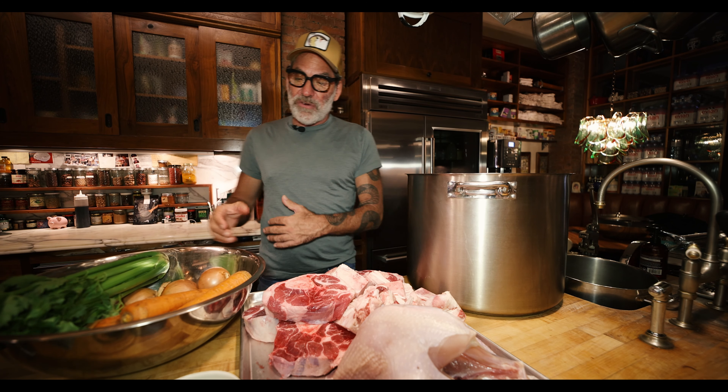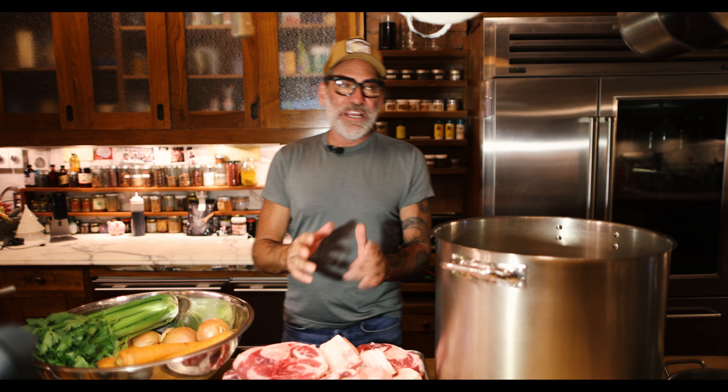On the side over here, we have basically carrots, onions, and celery, whole heads of garlic, bay leaves, fresh bay leaves, some black peppercorns, and I'm going to get crazy.